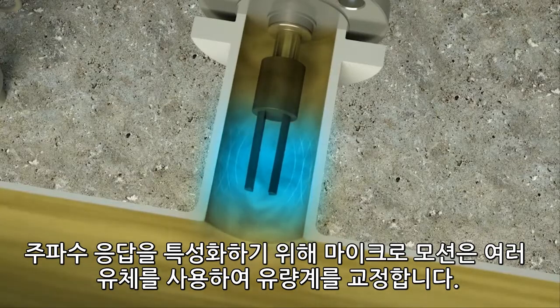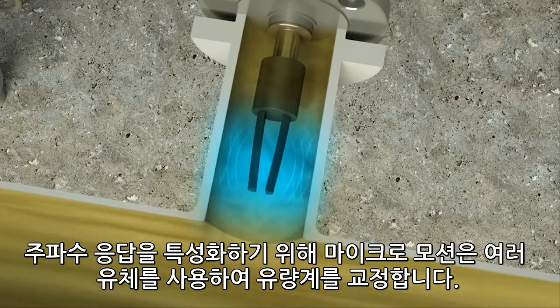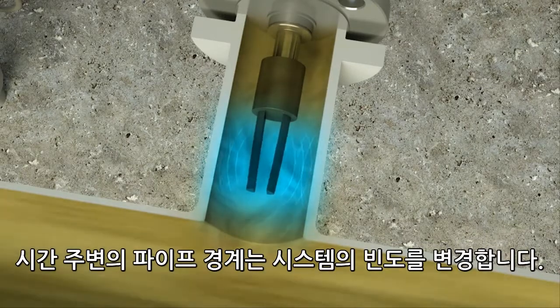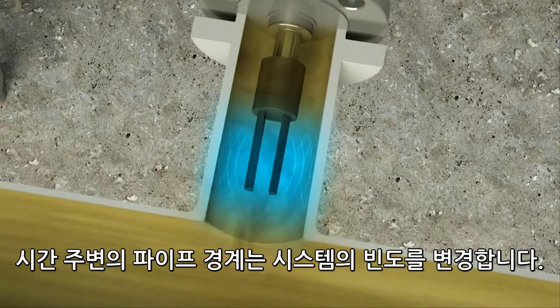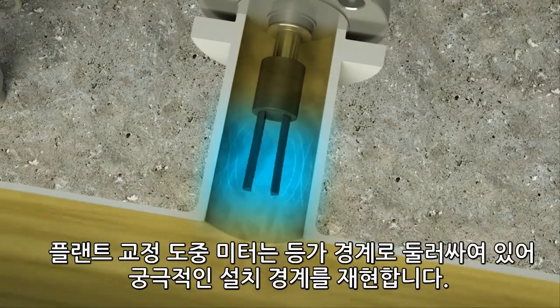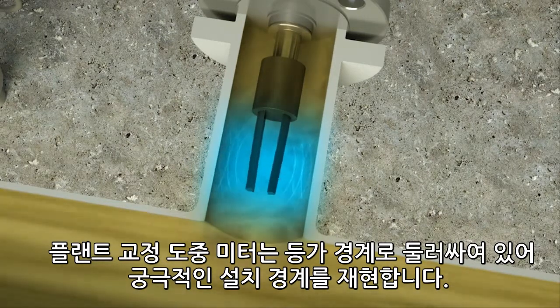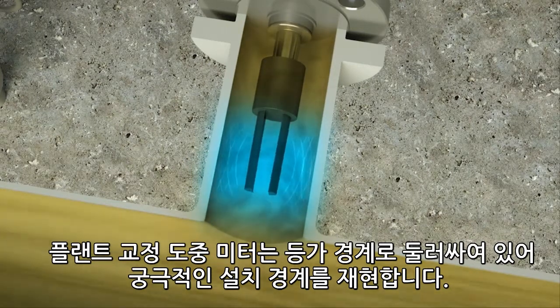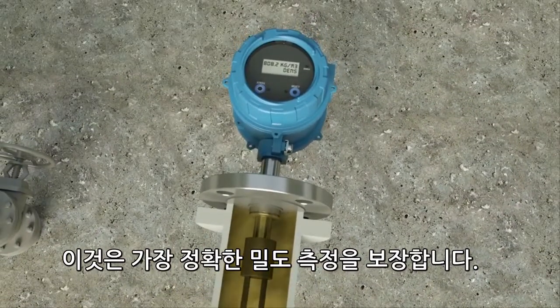To characterize the frequency response, Micromotion calibrates the meter using multiple fluids. Note that the pipe boundary around the tines changes the frequency of the system. During factory calibration, the meter is surrounded with an equivalent boundary to replicate the ultimate installation boundary, ensuring the most accurate density measurement.